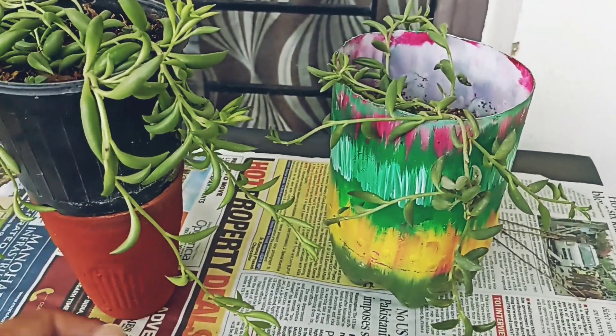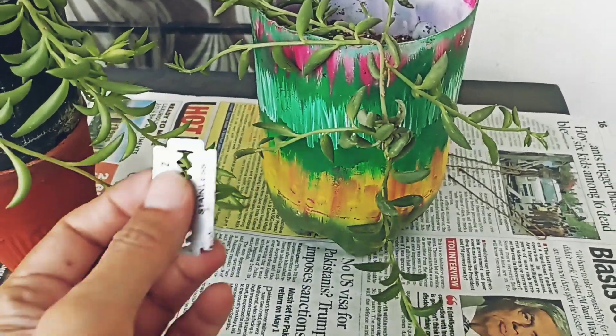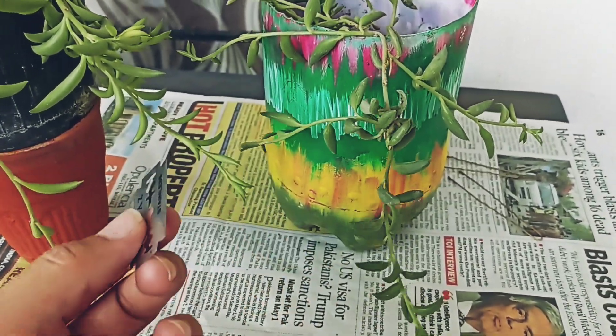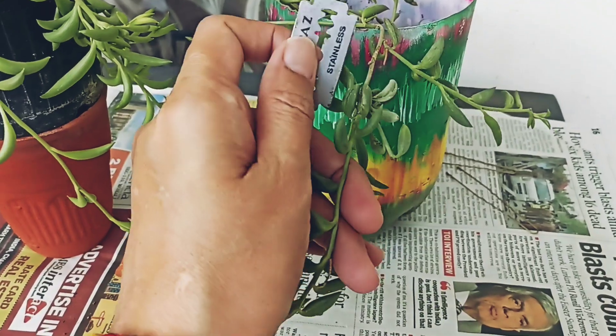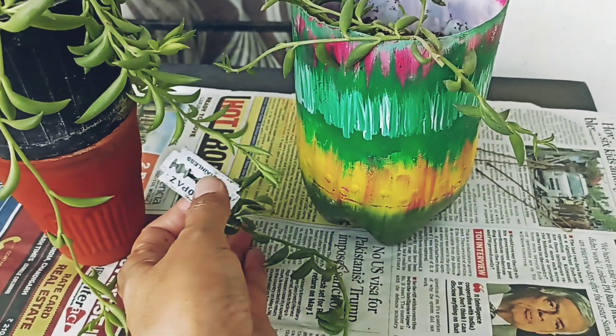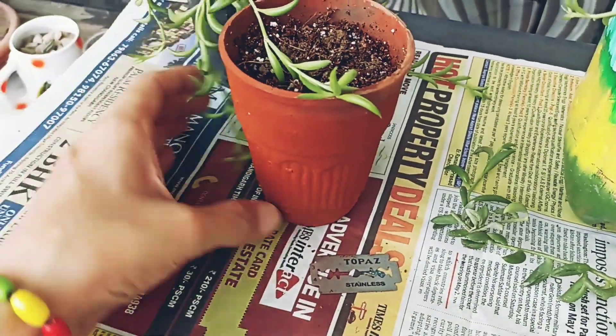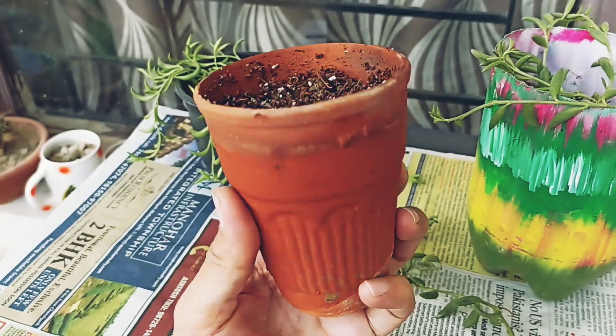Now let's propagate it. I will take a branch cutting from this plant. Always use a clean cutter — I have always told you to use a clean cutter. We will cut it from here.